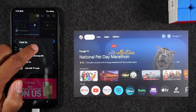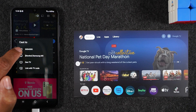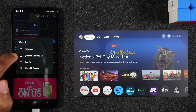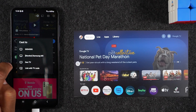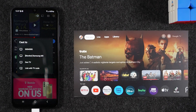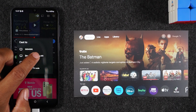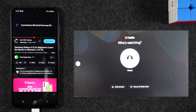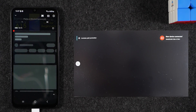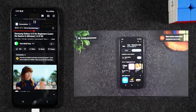Here I can see my TCL TV, which is actually turned off but connected to Wi-Fi, so it still shows up in the list. I also see my Samsung monitor. Whatever device you're trying to connect to, make sure it's turned on since sometimes it won't appear. Let's select our Samsung TV — give it a few seconds and you'll see that video show up on the TV. There it is!